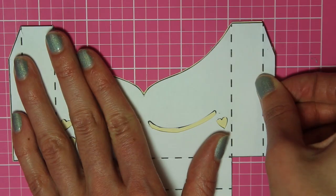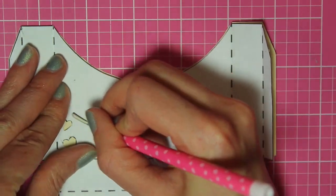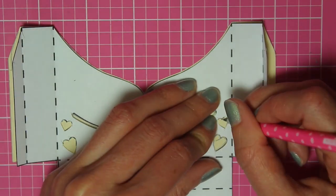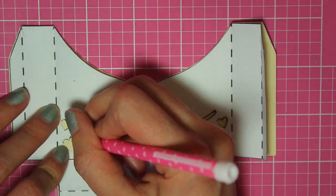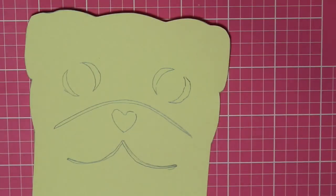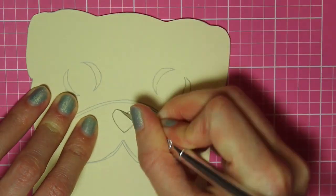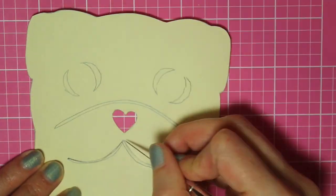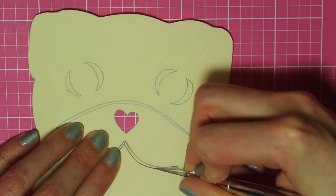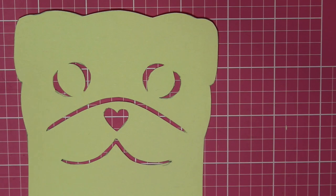I cut that out. Now I'm going to make sure I trace around all these cut out details also. Once ready to cut those out, I'm just going to take the X-Acto knife again and cut them out the same way as before. It ended up looking like this.